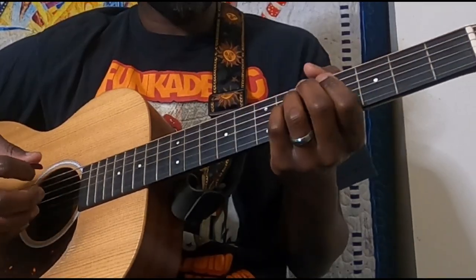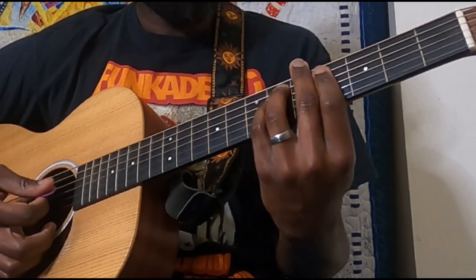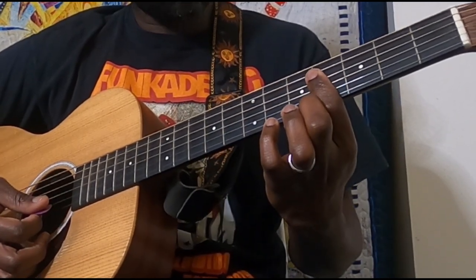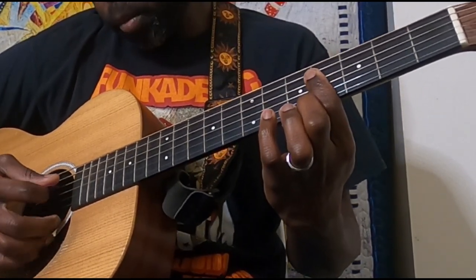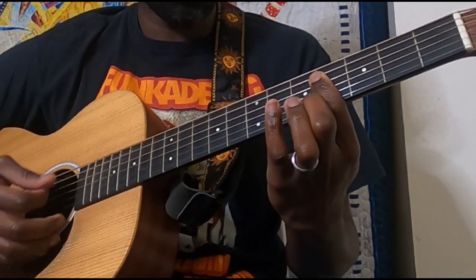So here's how we finish that off: we've got our G sharp minor, and then we just play that bar on the fourth fret but only hitting the D, G, and B strings.